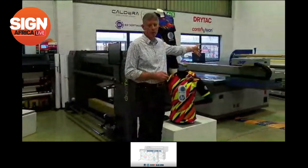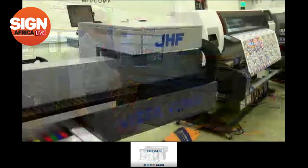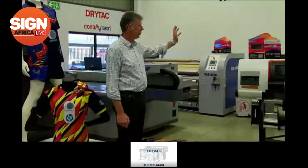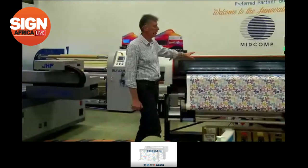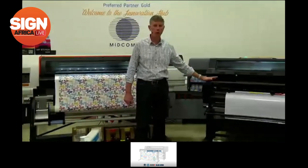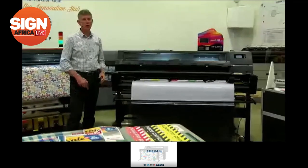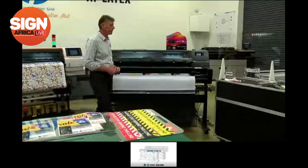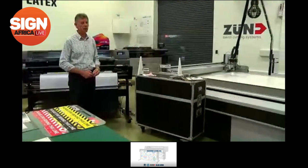We have a JHF Vista V2800, which is a flatbed printer, fantastic for rigid-type printing. In the background we have the Cleverick heat press, which works in conjunction with our stitch machine — the dye sublimation printer — a 1.6-meter unit. Next is the Latex 335 print and cut, which is part of today's focus. In the back corner is a page-wide printer capable of over 1,079 square meters an hour for high-volume poster print. And our favorite machine here, the Zünd — your Swiss digital cutter.